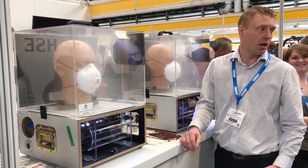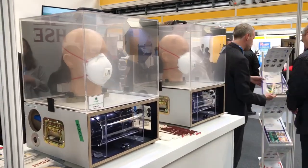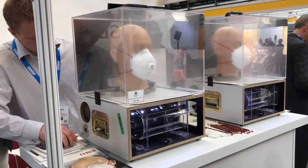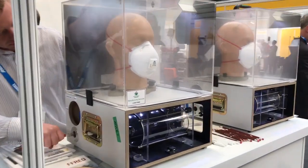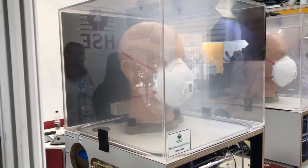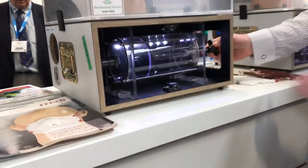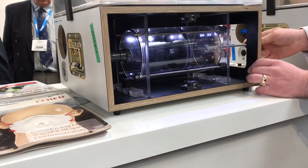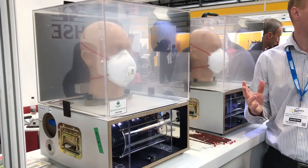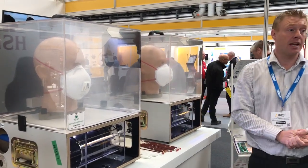So this mask is fitted properly. If I put some smoke inside — you can see there that there's no smoke inside the lungs. That's when the mask is fitted properly. Unfortunately people don't wear masks properly, not all the time anyway.